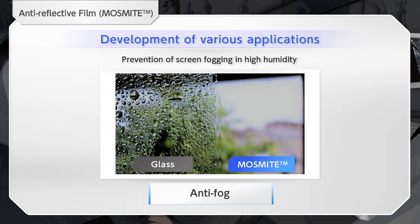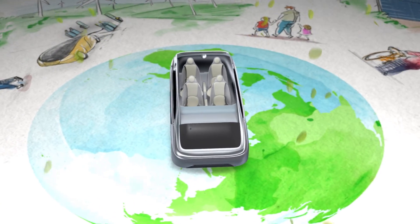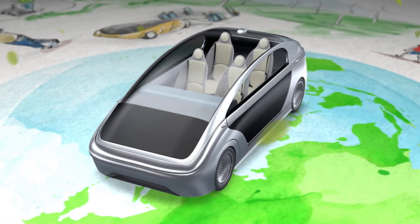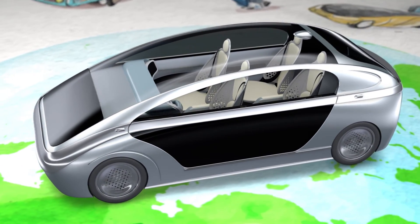Mossmite will help develop various applications that take advantage of its features, such as preventing fogging of the screen. With its unique materials and technologies, Mitsubishi Chemical will achieve kaiteki — comfort in the interior space required for next-generation vehicles.